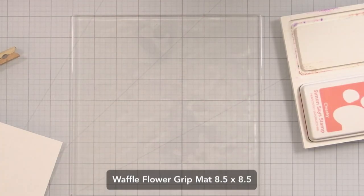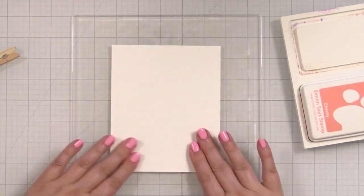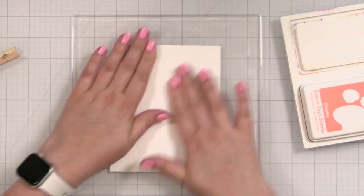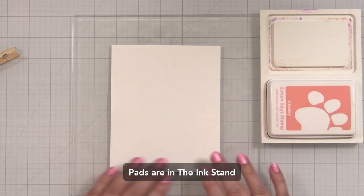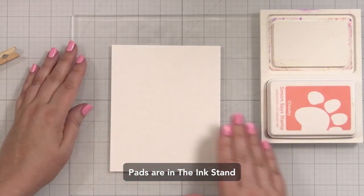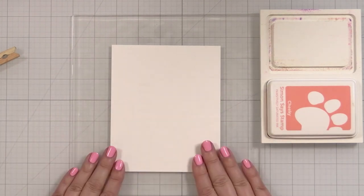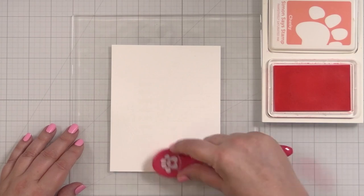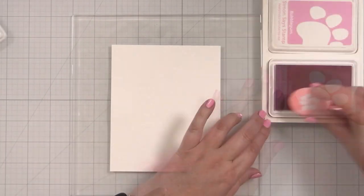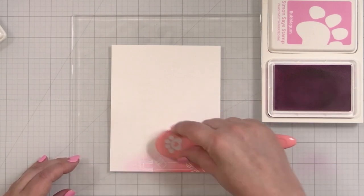Now I'm going to do some ink blending, so let me get my inks and we will do that next. I've placed my grip mat down — this is the eight and a half by eight and a half. I really love ink blending on this because it will hold your paper so nicely. Then what I'm going to do is just take a rainbow of color and blend color onto the panel. I'm going to speed this up just so it doesn't take as long. Let's start out here with Cheeky — this is a nice red color. I decided to start in the lower right and just blend up as I go. We're just working in rainbow order, moving on to Bubble Gum.